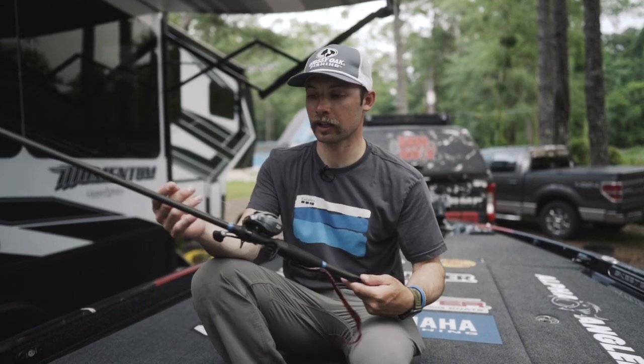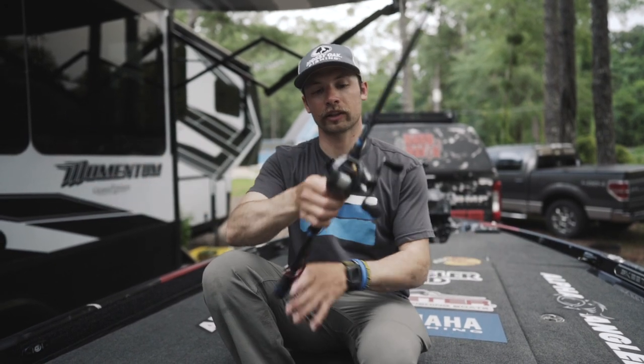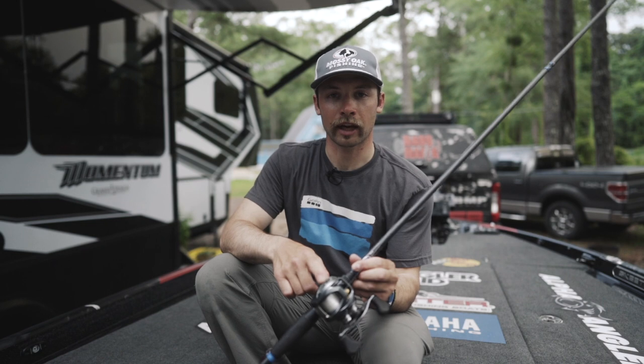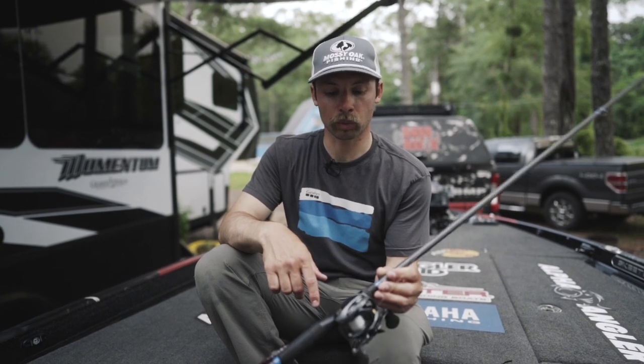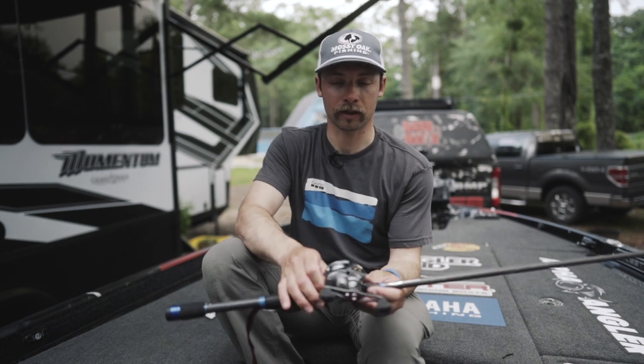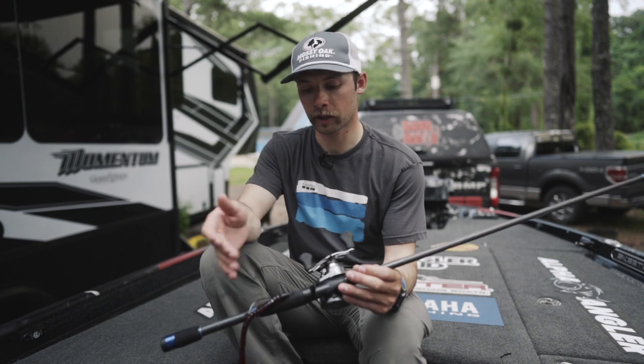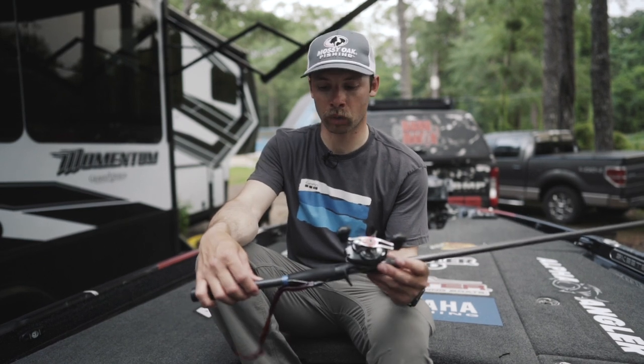I'm throwing it on a 7.3 medium heavy action rod from Alpha Angler and a Daiwa Steeze 7.1 to 1 — so a good fast gear ratio. And I'm throwing it on 15 pound test, up to 20 pound test, and sometimes even 12 if I'm fishing in super clear water.